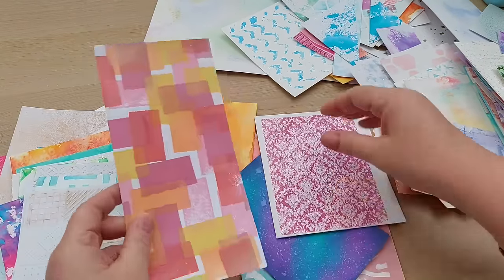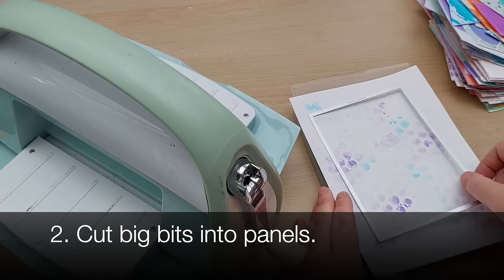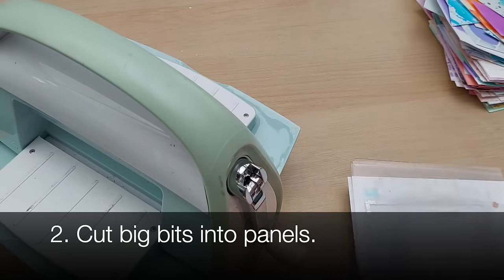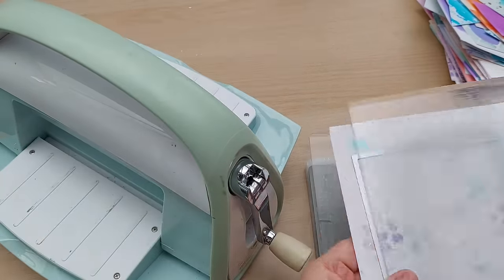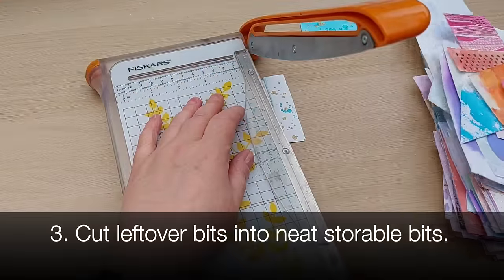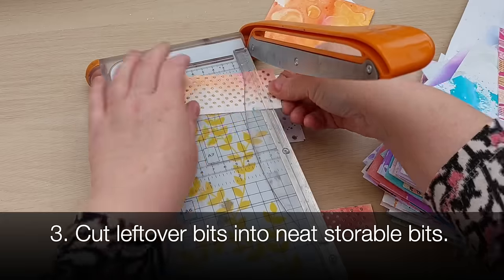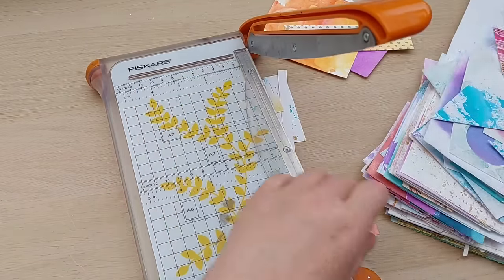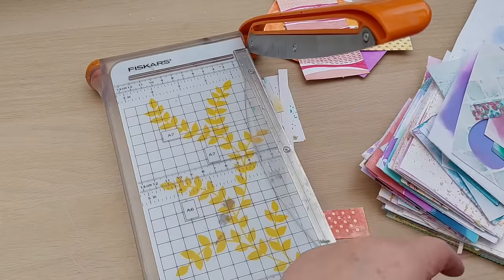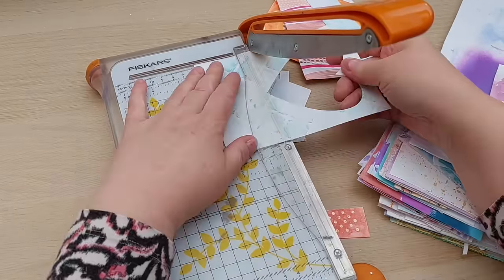So the first thing to do is sort your pile of pretties into full panels and leftover bits — the bits you've trimmed off, or die cut from, or that are not big enough to cover the front of a card, or are too big to go on the front of a card. Once you've done that, set aside your full panels and take your big leftover bits and cut them down into full panels. I do this with panel dies, with my trimmer, or with my guillotine, whatever takes my fancy on the day.